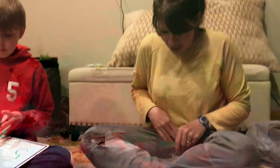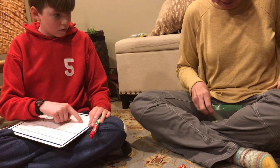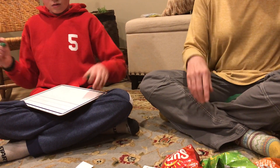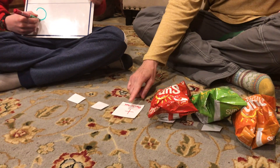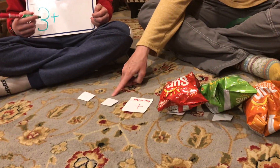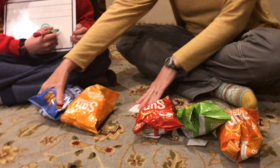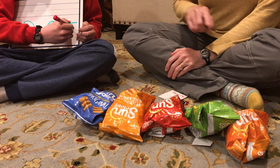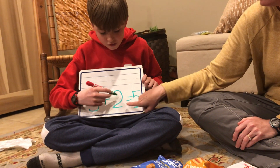Now let's add back what was missing. We have one, two, three, four, plus one, two — plus one, two. We're going to put them all together and we have one, two, three, four, five. Let's read that equation back: three plus two equals five.